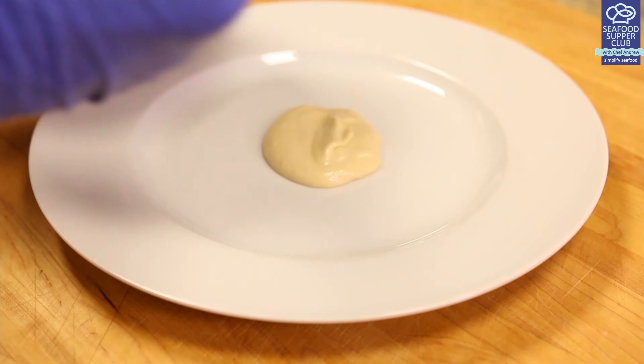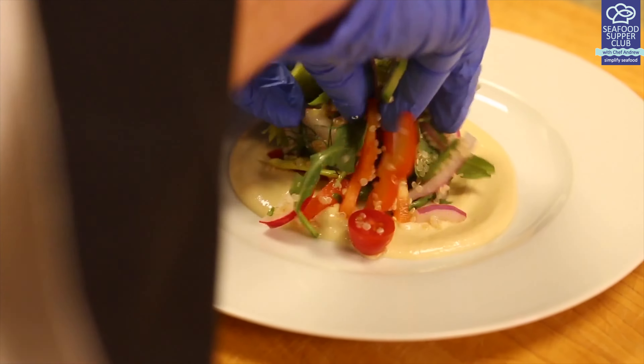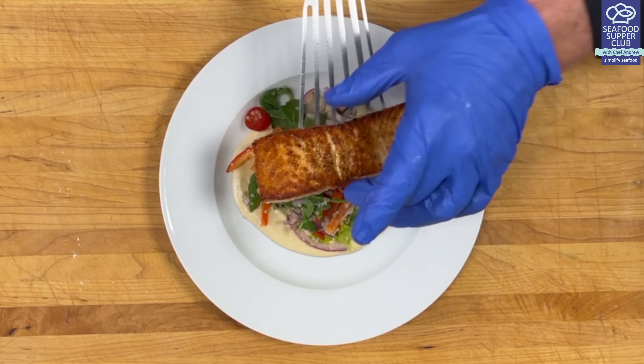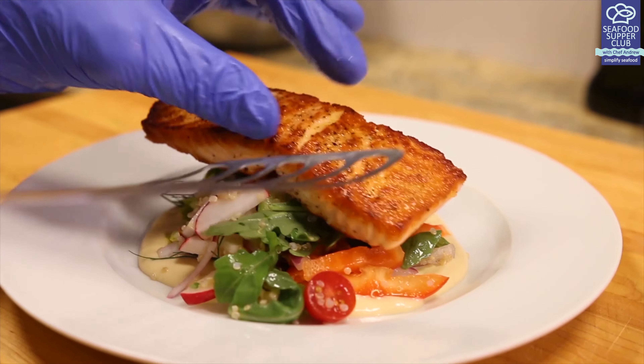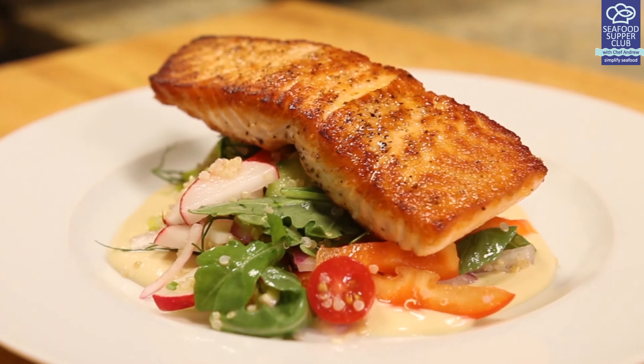Time to assemble our Resolution Salad. Start by spreading a foundation of our hummus sauce. Add a healthy handful of your mixed salad. Top it with that crispy pan-seared salmon portion. As they say, this salad is truly the bomb.